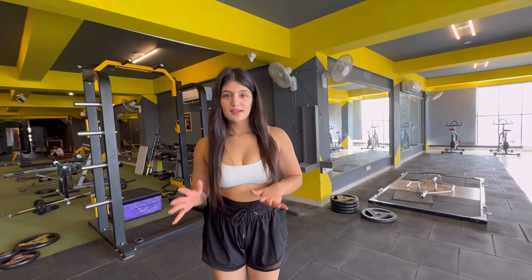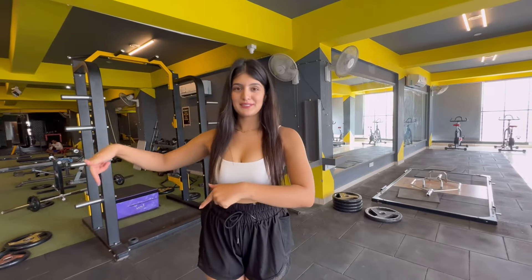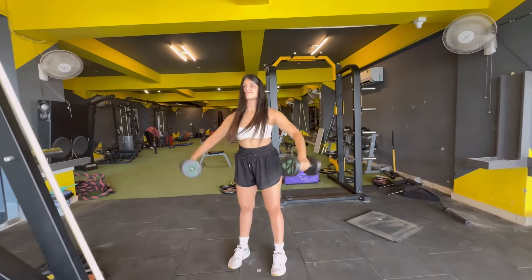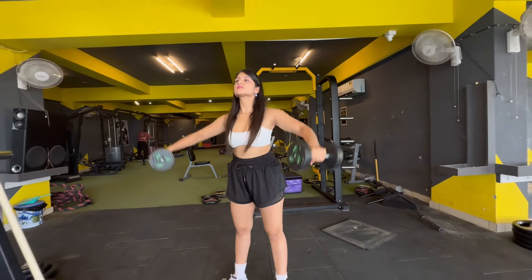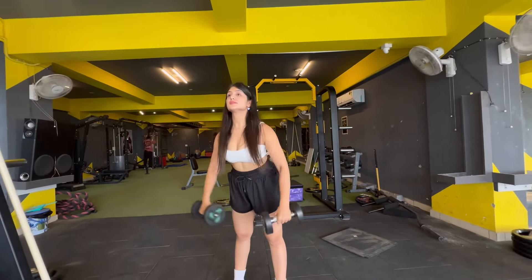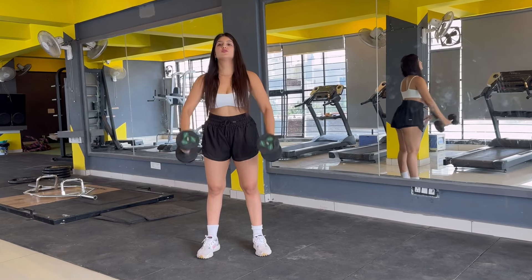The second exercise we are going to do is dumbbell flies. There is also a machine for dumbbell flies, but I am going to do it with dumbbells. The next exercise we are going to do is front raise — same sets and same repetitions, 12 and 10.